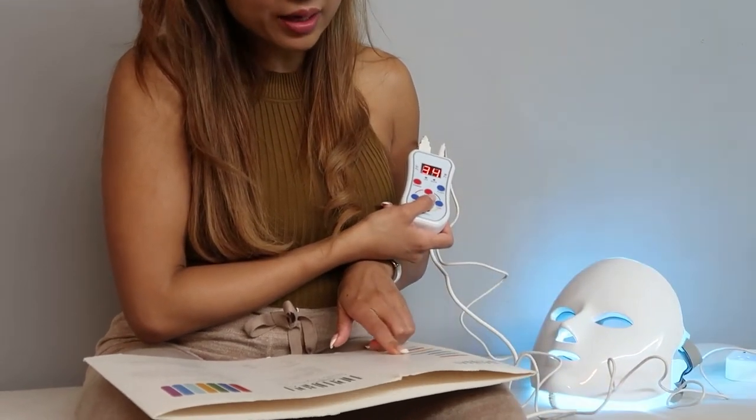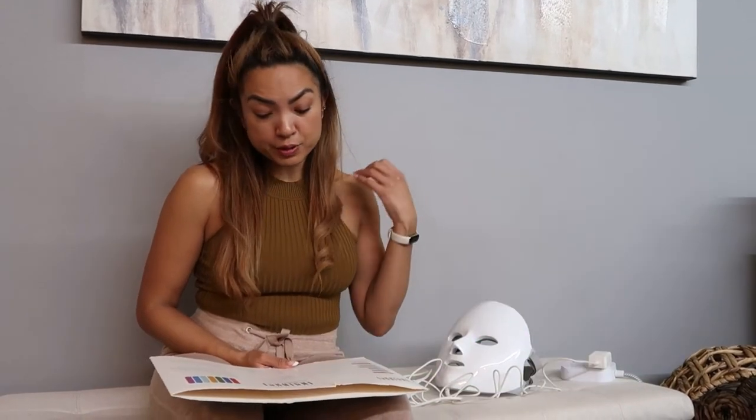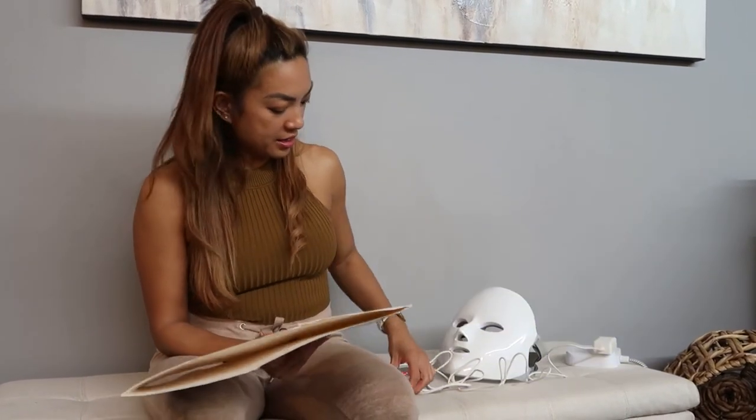Light blue is soothing — it supports reducing the size of swollen capillaries, which is probably really helpful when you're hungover. Yellow is revitalization — it helps with a brighter glow and radiant skin, great for burnt-out days or a designated pamper day. Purple is cell rejuvenation — healthy cells and regeneration.